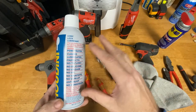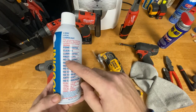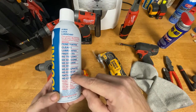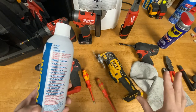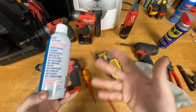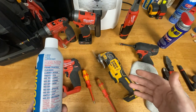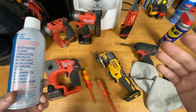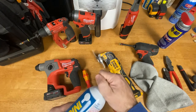You can see it says it penetrates, cleans, lubricates, and protects. It doesn't have Teflon, silicone, grease, oil, graphite — no gum-up. It has anti-rust and corrosion protection. I was a little leery at first because it doesn't seem oily in any way, but I have not had one tool that I've cleaned with this end up rusting. I'm going to show it in action.